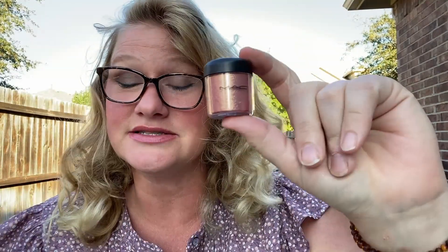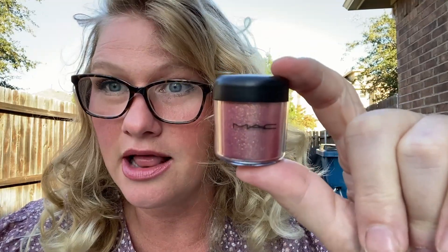I'm a huge MAC girl, I love MAC makeup. I am even wearing a MAC Cosmo color right now, but I want to talk to you about this MAC pigment color powder.